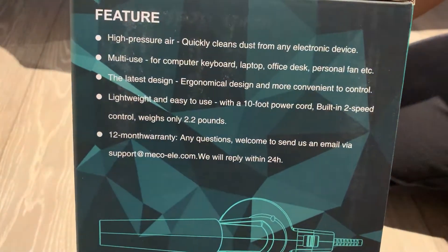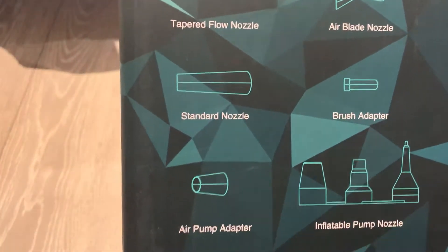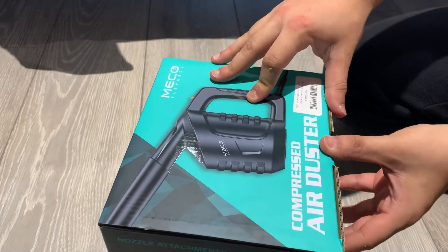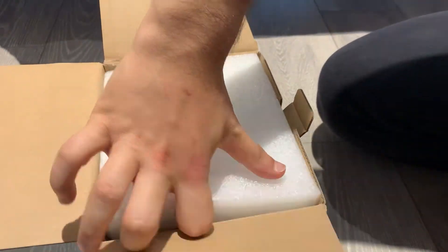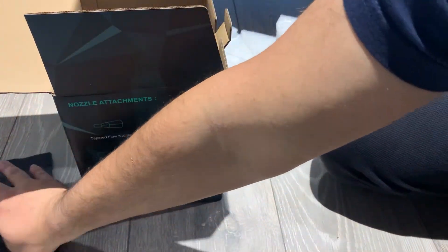If you want to pause and read the information on the box, go ahead — it'll tell you what nozzles it has. Let's get it open now. You can see it comes with a carrying case.